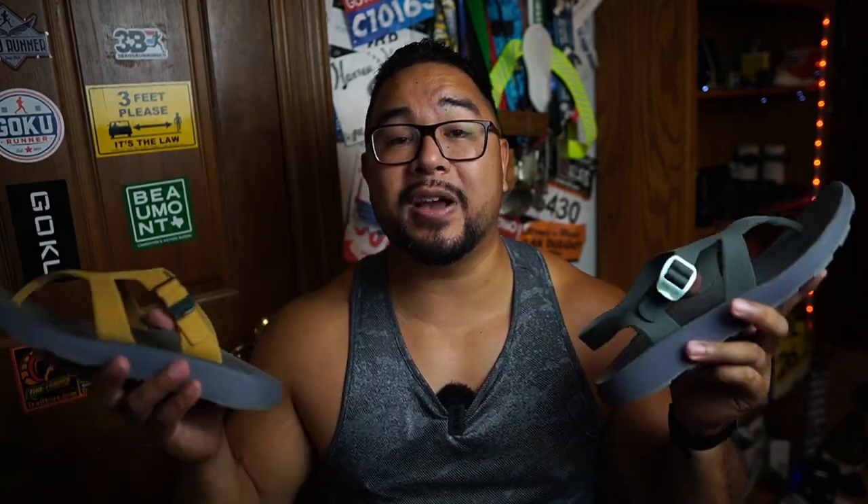My Goku Runner score for these is a thumbs up. They are a little pricey, but I've been wearing them a lot over the last month and a half — super comfortable, my feet don't hurt, and I really like them. If you want to buy them, check the affiliate links down below, which won't cost you anything extra. That's it for this Tread Labs review of the Covelos and Albions — let me know what you think in the comments, and I'll see you in the next video!